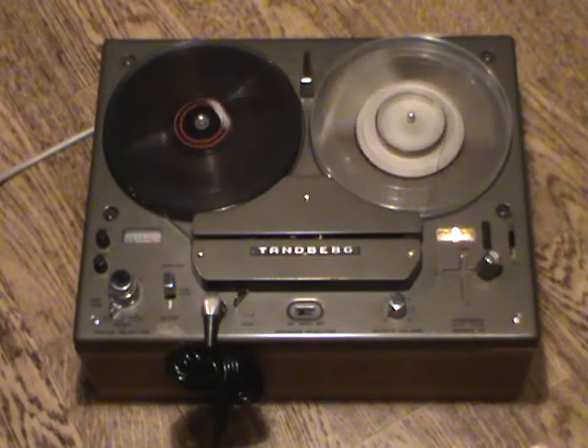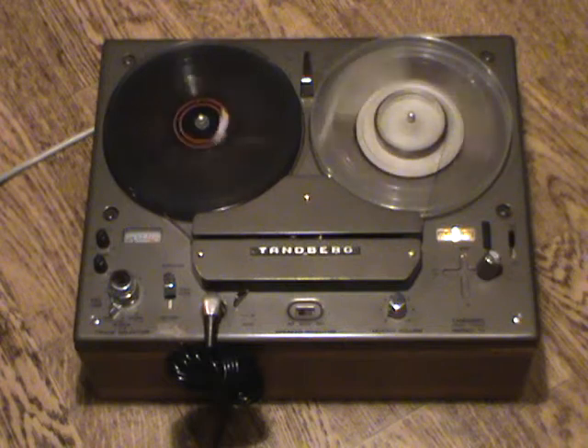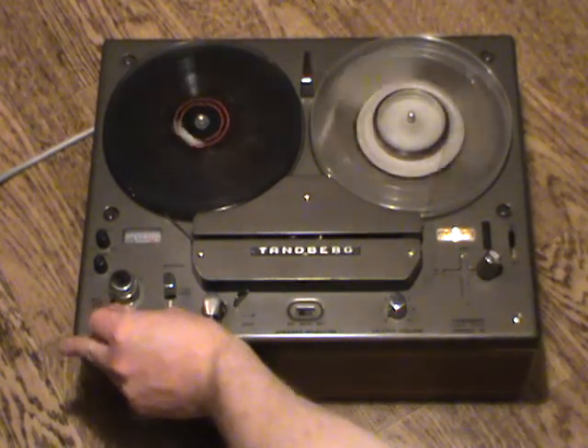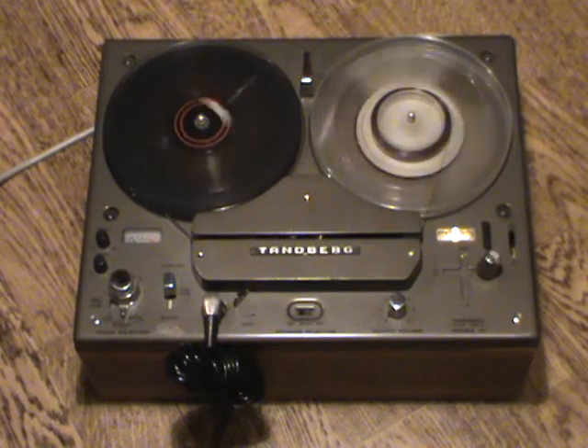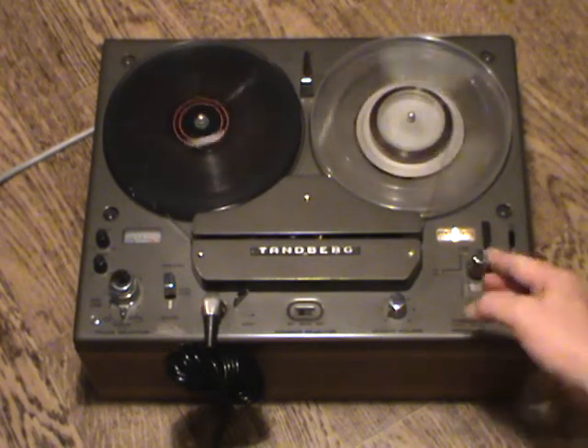This is a single-motor machine, but the motor is relatively powerful, so the winding speed is pretty good — better than the earlier Models 8 and 9, which had relatively small motors. Those were mostly budget machines, whereas this is supposed to be the be-all and end-all of mono tape recorders.